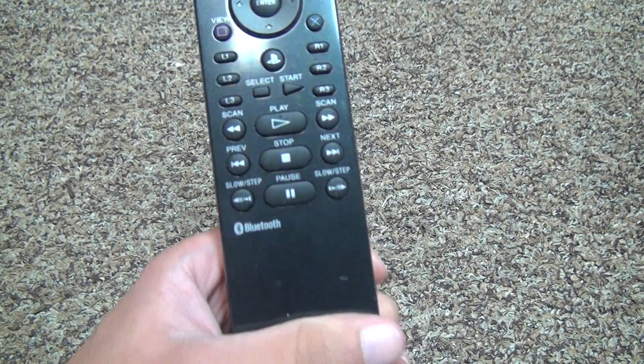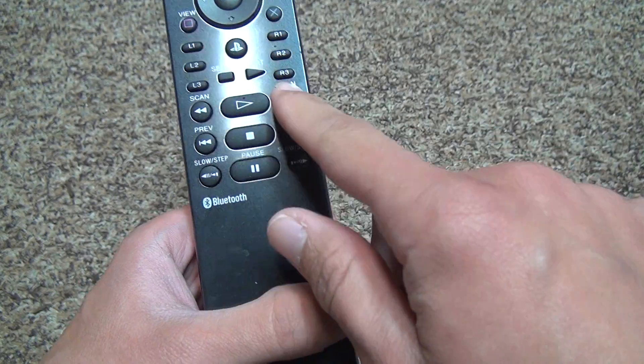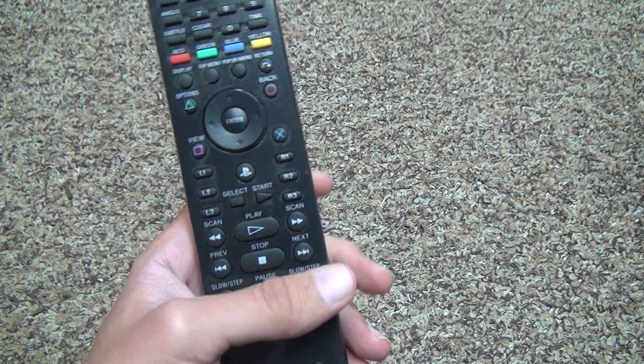You got all the typical buttons on it: slow, pause, step, next, stop, preview, previous, next, scan, forward, select. You can use this as a PlayStation remote too if you want a game menu, but it would be impossible to play the game.